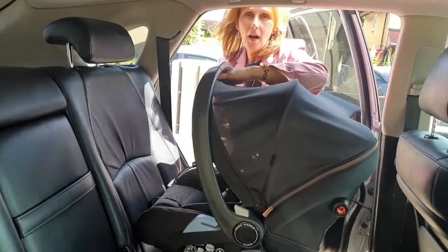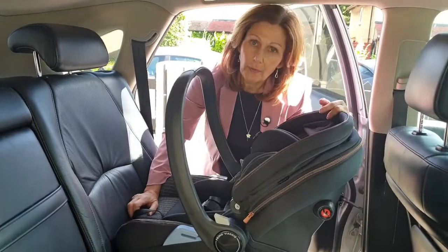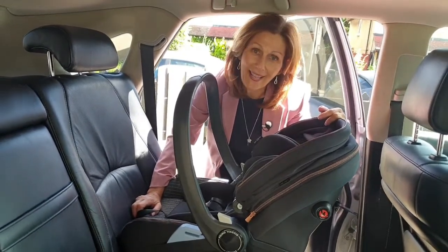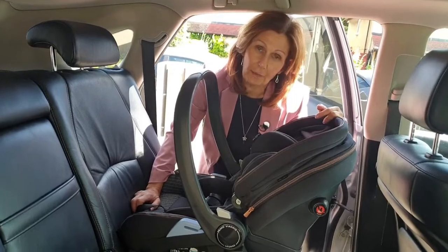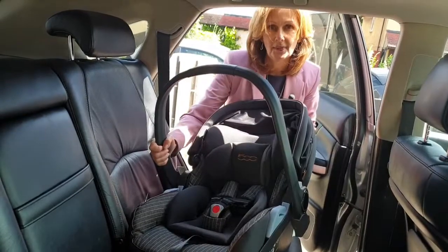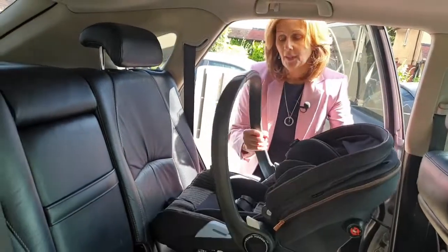Pop the seat in the car. The really important thing to note about this car seat, and one of the things we really love about it, is you can lay it down in the car, but you cannot lay it down without the Isofix base. So if you are fitting this with a seat belt, it does need to be in the upright position, not in the lay-down position.